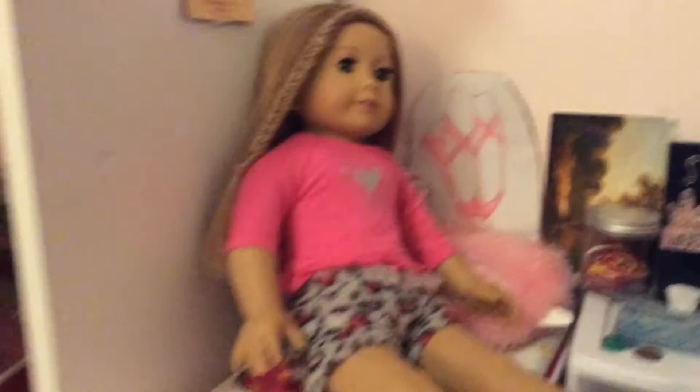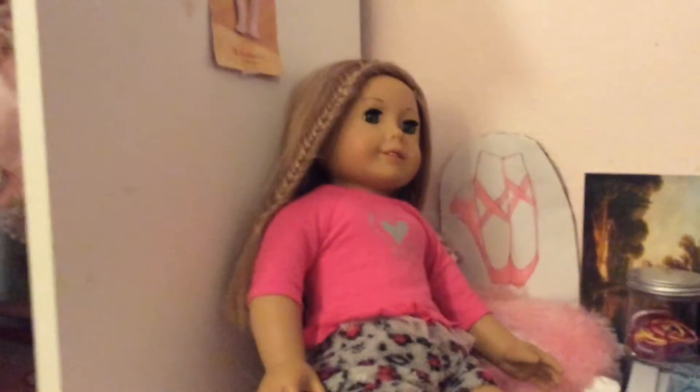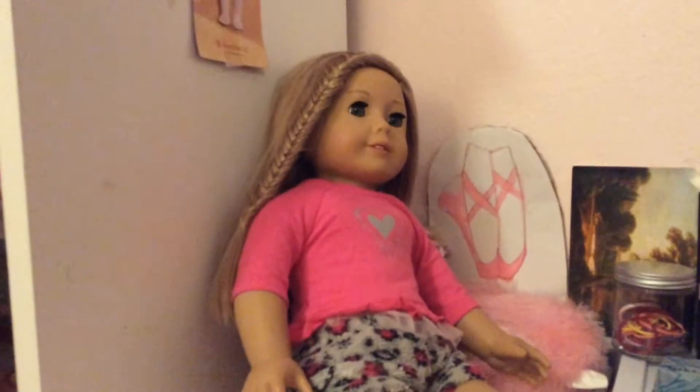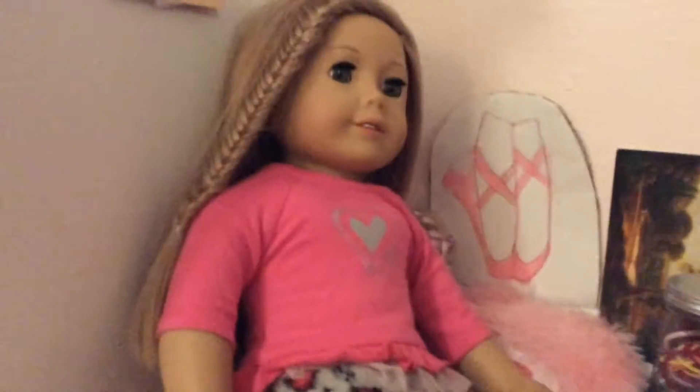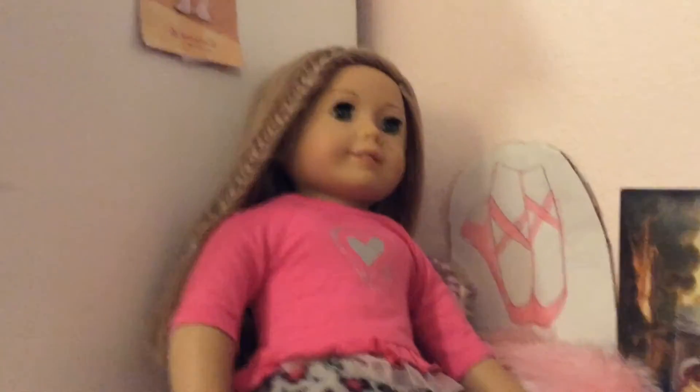What's up, guys? It's Michaela. Today, this is my second video today, I know. But I'm super, super, super excited. Because I may get iMovie. Now, this is not a promise at all. I need to first tell you guys the whole story.